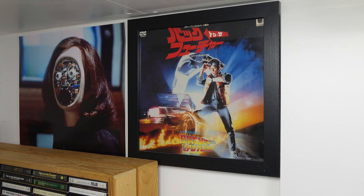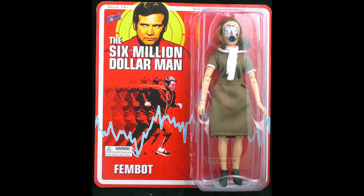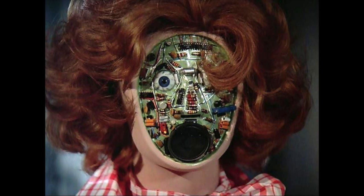You see these things over here — people are always going on about these. The person on the left is a fembot out of the Six Million Dollar Man slash Bionic Woman. I think that was out of the episode 'Kill Oscar,' which was a crossover between the two series. But people often ask me what's that on the wall, and it's just something that really creeped me out as a kid, so therefore obviously I have to put it up on the wall.